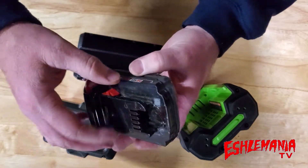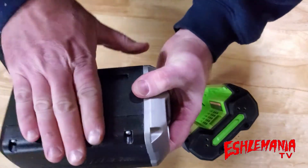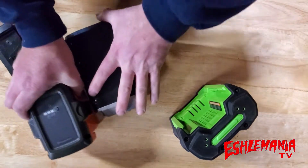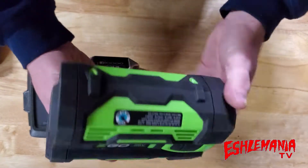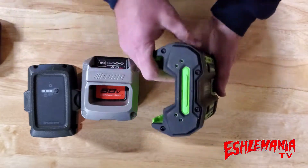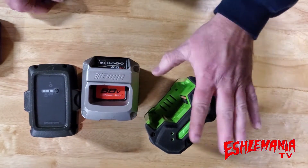Obviously you're not going to have anything up in the top area as far as a battery cell, just like with these — they're going to be right in here. Now you look at these: you've got the cube or block-style battery, and then you've got this EGO — a whole different shape and design. They did that on purpose, and there are a lot of benefits to it.